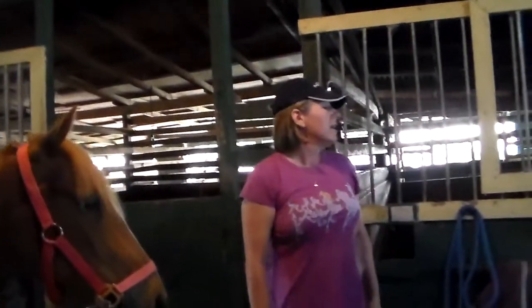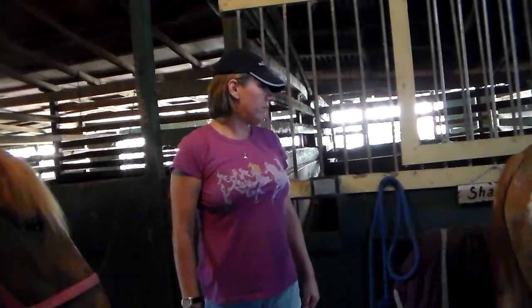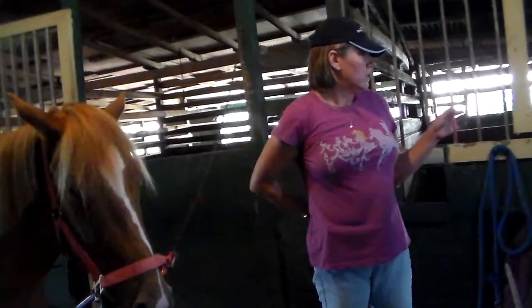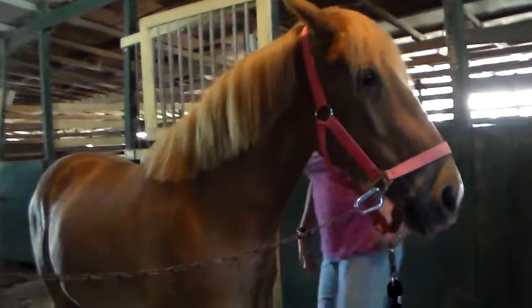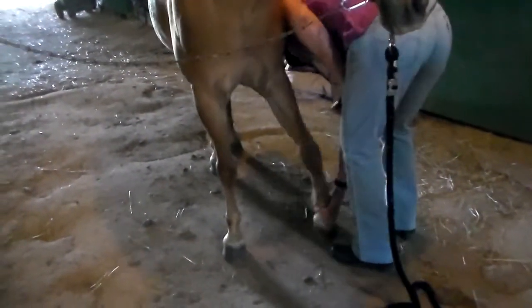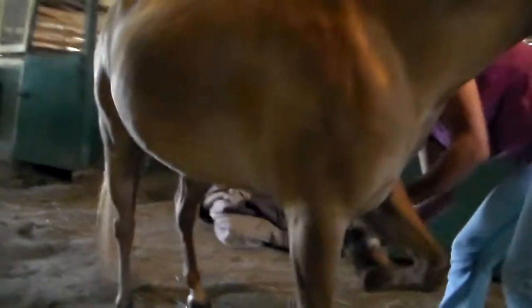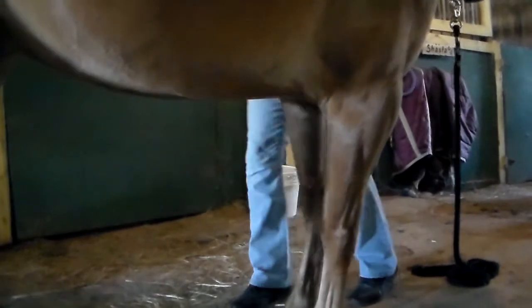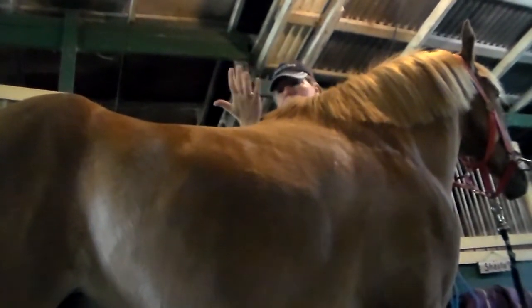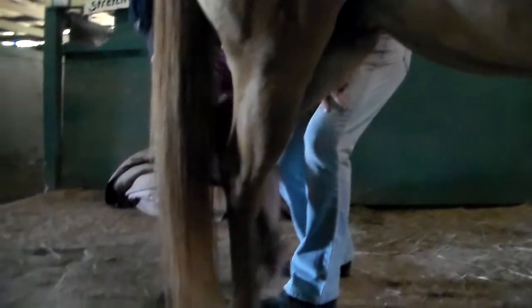This is a hoof pick. Have you done his feet already? Yes. Okay, I'll put fly spray on him. Carson didn't pick his feet up when we got him, but he's getting much better at it. When you're picking, you're looking for rocks and cleaning out manure. I was holding the edge of his hoof — he needs to be trimmed. He moved and took a chunk out of my hand, but he didn't mean to do it. Now he's ready with his hind feet.